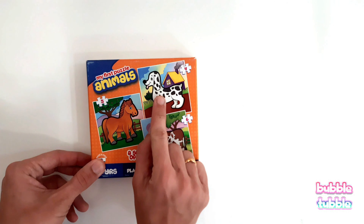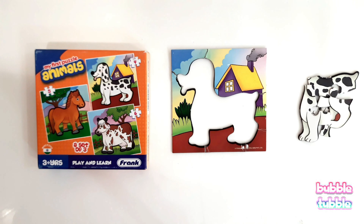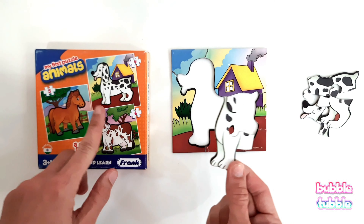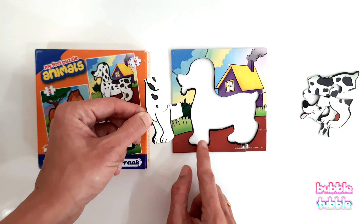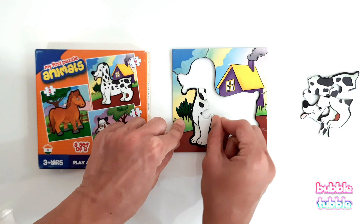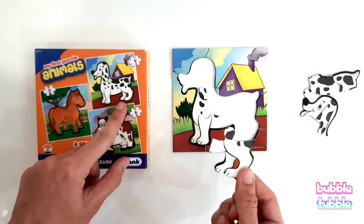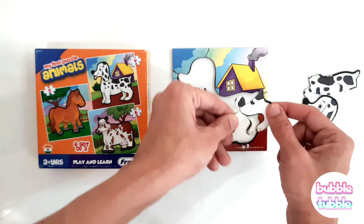It's puzzle time and today we are going to solve a four-piece puzzle of a dog. Let's begin. First, what does this piece look like? It looks like dog legs. It will come towards the front. Let's check it out — matching the shape. Yes, perfect!